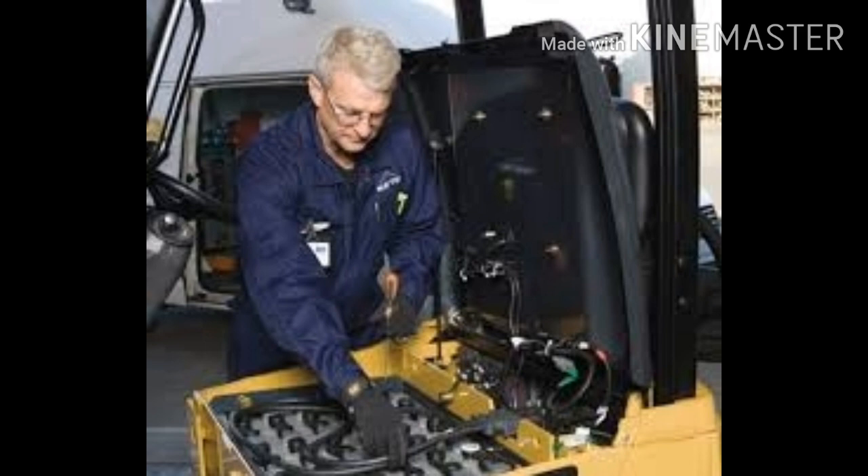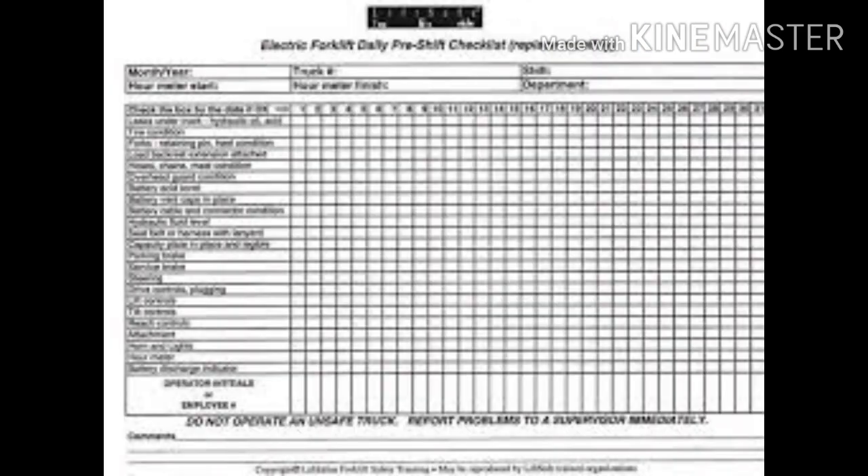Battery inspection. Before every use, the forklift battery should be inspected for the following. Electrolyte levels: check the electrolyte level in the cells to ensure that there is sufficient liquid to cover the cell plates. It is best to check the levels at the end of charge, and the battery should be topped accordingly.